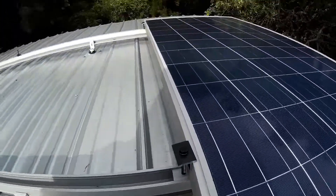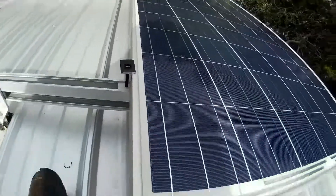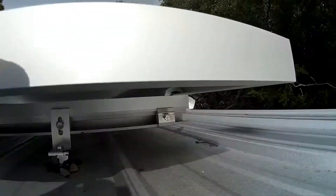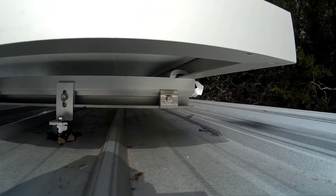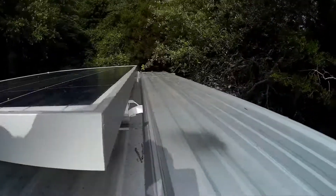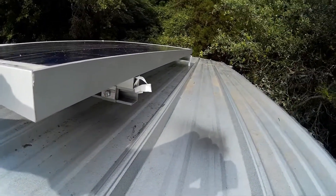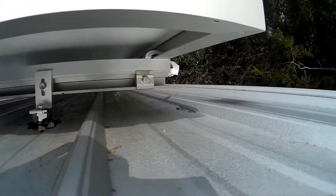So this is just temporarily — it's not torqued down on there. You can see the bottom; there are the end clamps. You pull that Tyvek paper out and then tighten it down. And I need to attach the ground wire right there.